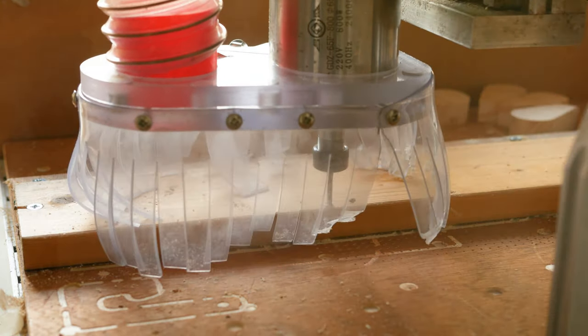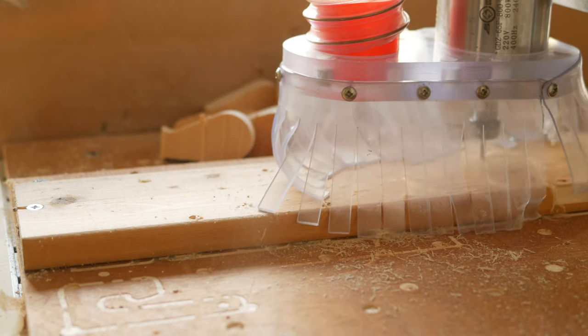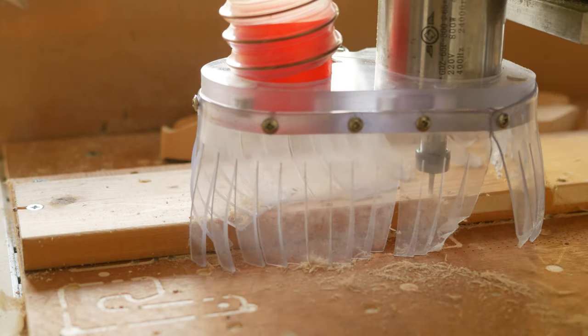I've managed to find some scrap wood — this is just from an old bed — and I'm just cutting out the shapes here.